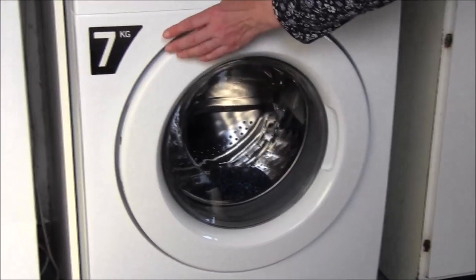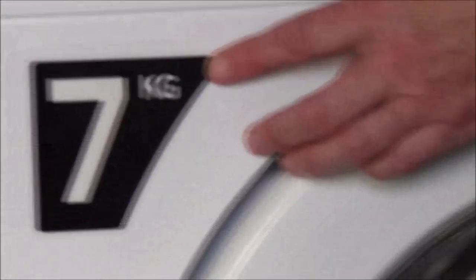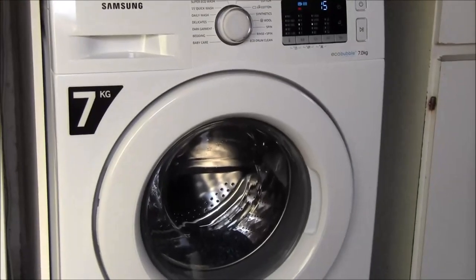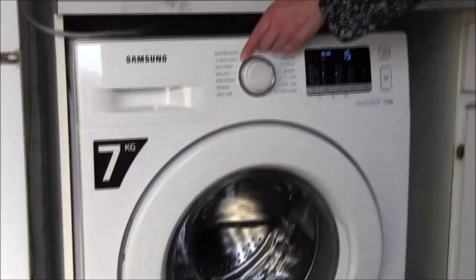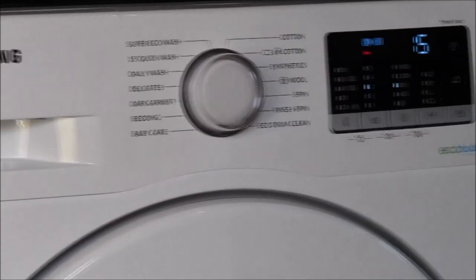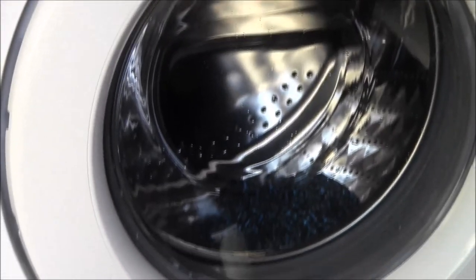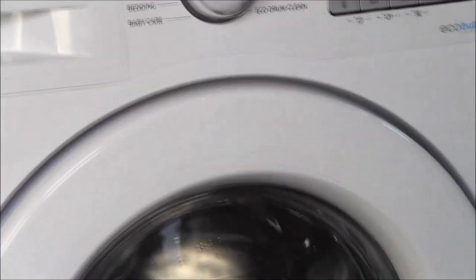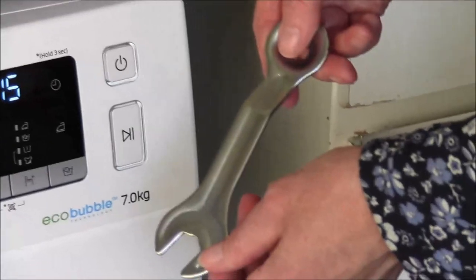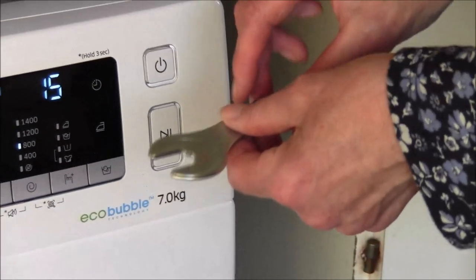Whilst it's filling I can show you that the maximum load for this machine is 7 kilograms. I will say though, when reading the user manual, certain cycles recommend the maximum load should be quite a lot less than that. For example, the delicate cycle — the maximum load should only be 2 kilograms for the optimum wash. It also comes with this handy little spanner. Should you ever move house and find the floor isn't very even, this will alter the feet of the machine to level it up and make sure it's nice and steady and works properly.